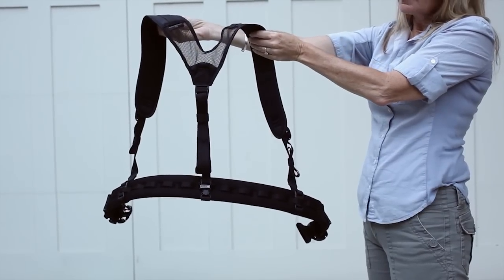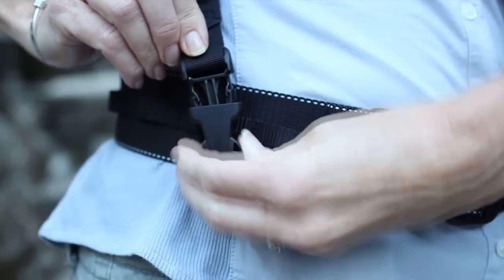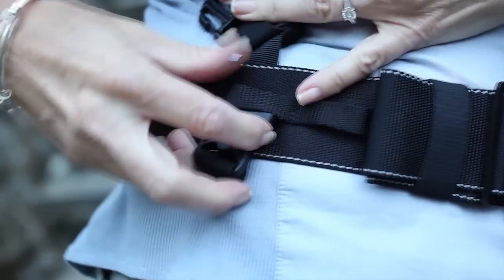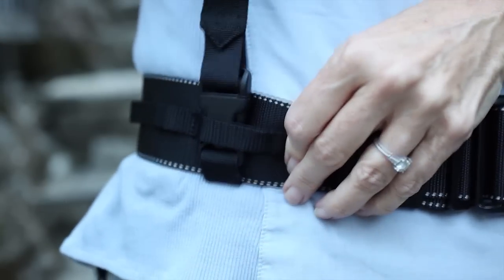The shoulder straps can be connected on the Pro Speed Belt or Thin Skin Belt. Unclip the buckle, then wrap it behind and under the belt. Insert the female side of the buckle through the horizontal webbing on the belt. Clip the buckle together to secure in place.